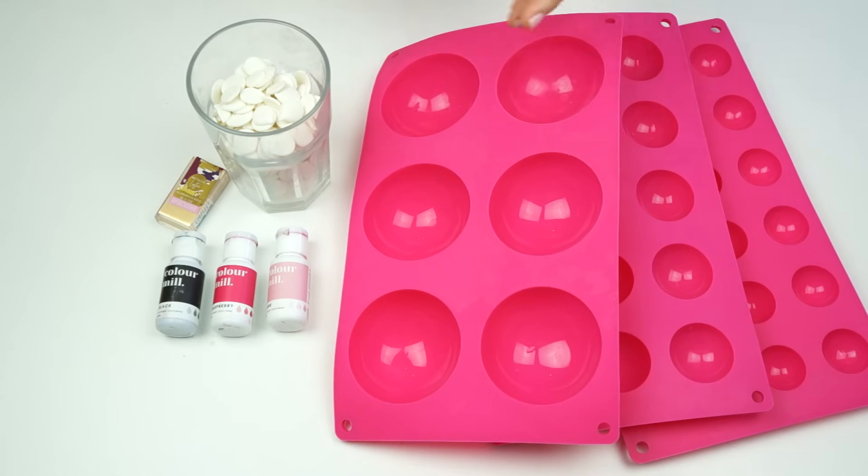Hi guys and welcome back to my kitchen. If you're looking for a really fun effect to add to your cakes, in this week's video tutorial I'm going to be showing you how to make these chocolate balls that resemble balloons. We've got plain colored ones, shimmery gold ones, and polka dot ones. Don't forget, if you want to see more videos like this you can subscribe to the Cakes by Lynz YouTube channel and hit the notification bell.